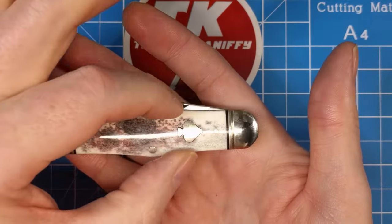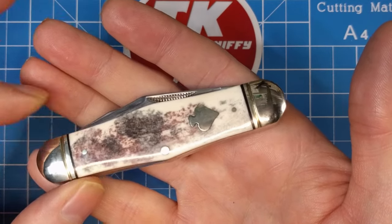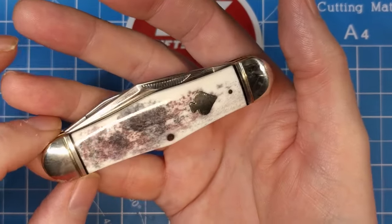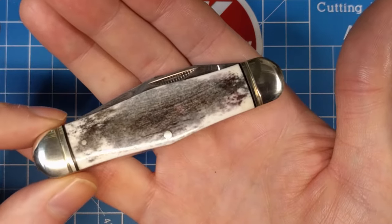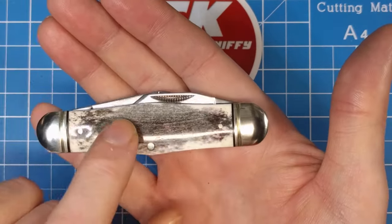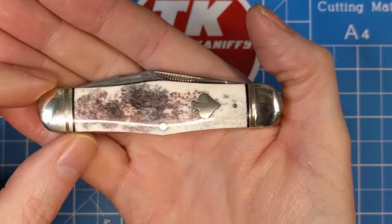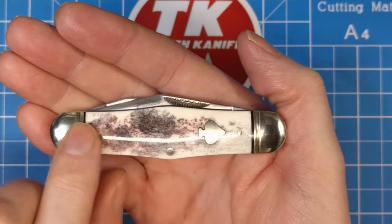Kind of like the exact same size, that nice swell in the middle for that swell center style handle. The black appaloosa is just a white smooth bone with black dye. Now they've added brown in there — I don't know if that's coming through the camera but you can just see it here. That's more prominent, just a touch of brown dye on the show side of this handle. On the back you're not really seeing that brownish color. I didn't see that on the coke bottle either, so I'm a little surprised to find it on here.